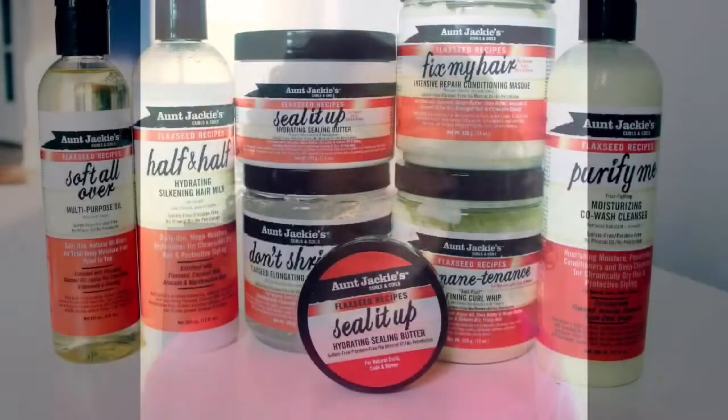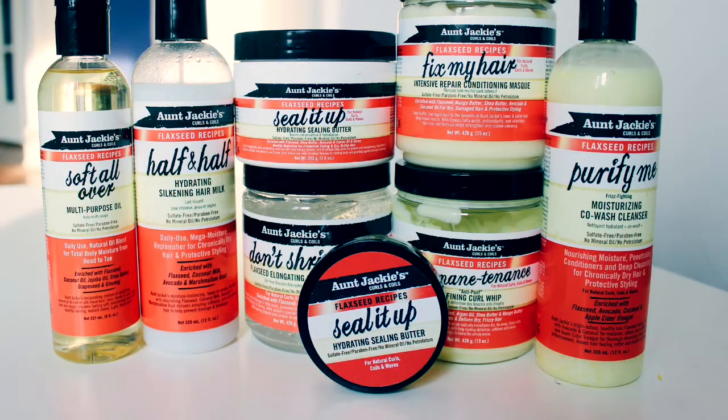If you'd like to see my experience as the demonstration model, please stay for the show. My hair was prepped using the Purify Me moisturizing co-wash cleanser, followed up by the Fix My Hair intensive repair conditioning mask. Here you can see my hair is blown out and twisted with perm rods on the ends, ready for the show. My hair was set for about two hours. Before the perm rods went in, the Half and Half hydrating silk hair mask leave-in was used, and the Soft All-Over multi-purpose oil was placed on the scalp for a little shine.